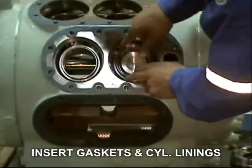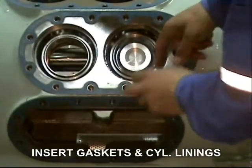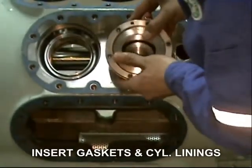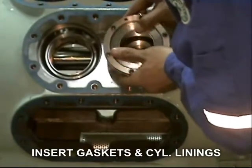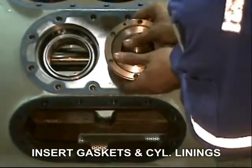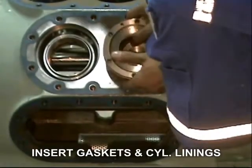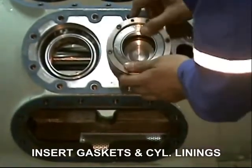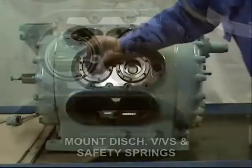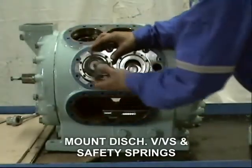Now insert the cylinder liner gasket, and then carefully install the cylinder liner. Mount the discharge valve and safety springs.